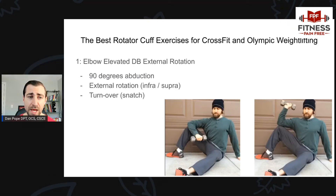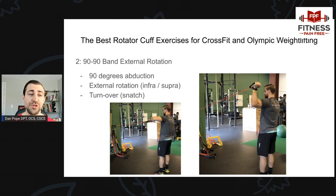Exercise number one is the elbow elevated dumbbell external rotation. You're sitting down with one leg elevated on the bench and your elbow resting on your knee. I like this exercise because we're externally rotating against the load with the elbow at 90 degrees, mimicking the same turnover position of a snatch. It's resisted external rotation, which targets the infraspinatus — a very important muscle during Olympic lifts. Exercise number two is 90-90 band external rotation. I like this one because it's very similar to the turnover position of the snatch: 90 degrees of abduction with resisted external rotation, targeting the infraspinatus and supraspinatus.